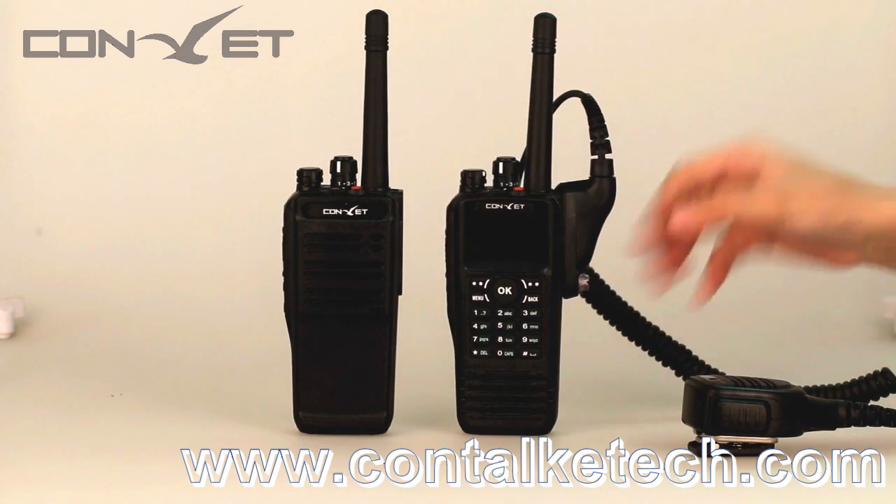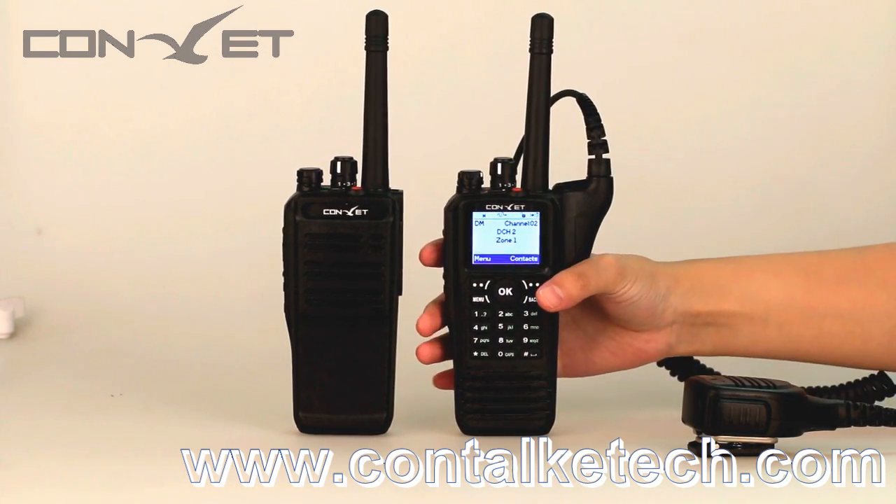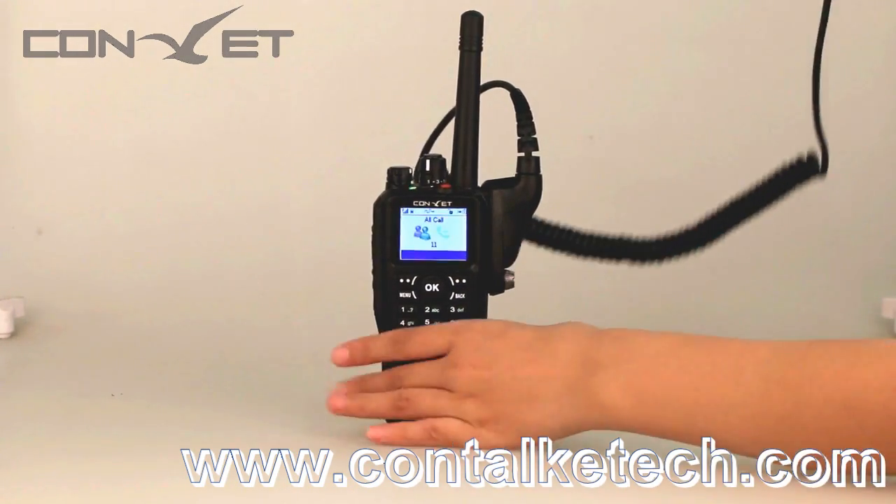Now it's time to test communication performance with a colleague. She will take the DM200 outside. First let's try digital mode.